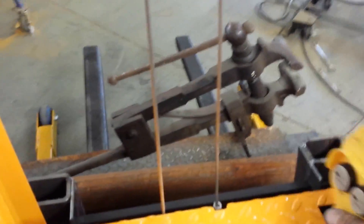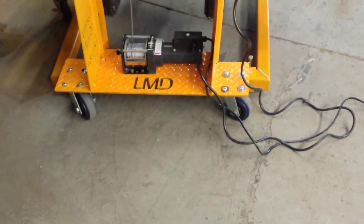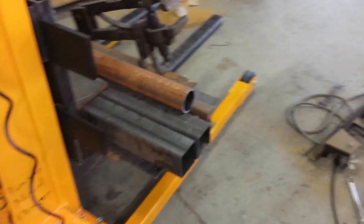Even with the load on it, it rolls pretty easily and is easy to turn. I've got some five inch casters on there — maybe a little bit soft, but for the shop that works just fine.